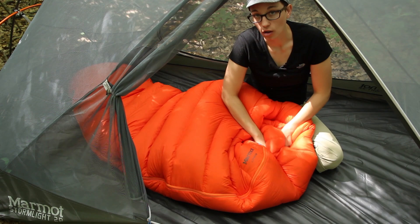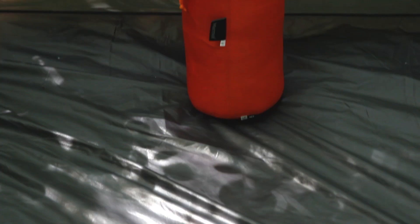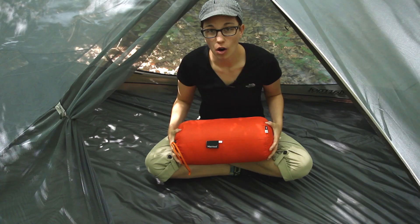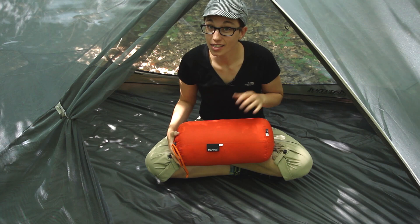We have got it packed down into the included Marmot stuff sack and you can see just how small and compressible that is. For a zero degree bag that is definitely very compact and very compressible.